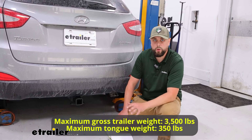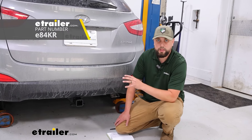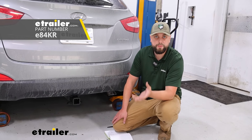This hitch does have a 350 pound tongue weight and 3,500 pound towing capacity. There's an option for a higher capacity on E-Trailer.com — same E-Trailer.com hitch, but just a little bit more beefy hitch.